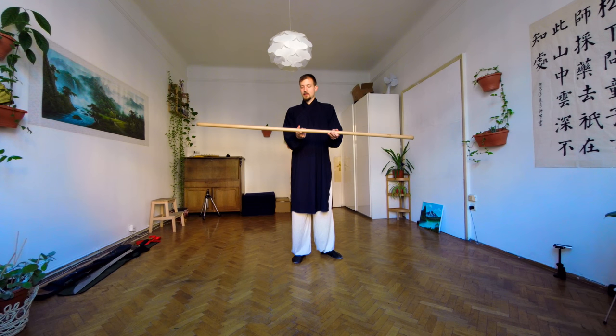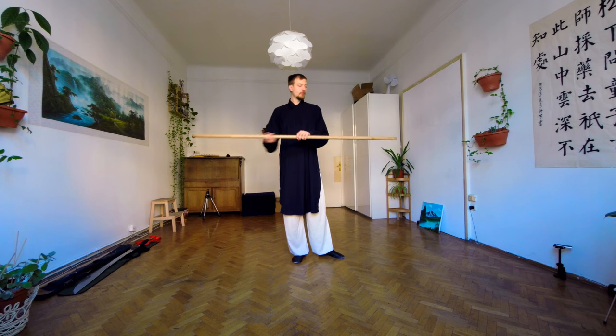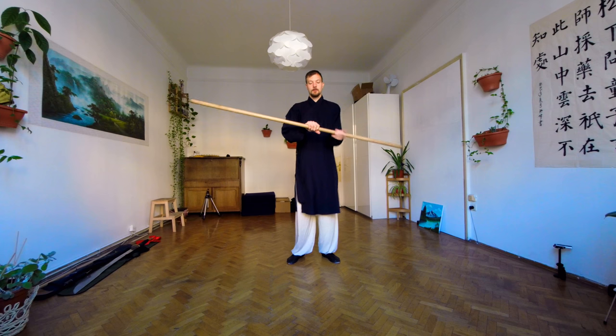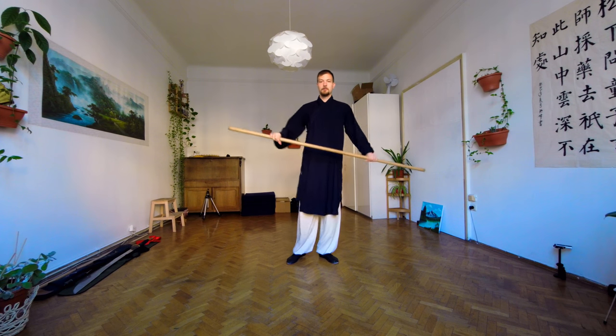The gravity center of the staff should be close to the center, of course. It should be equal. This is quite good here, actually — it's around here. This is what you need. If the gravity center is too much on one side, it becomes hard for you to rotate the staff. The more the gravity center is centered, the easier the rotation becomes.